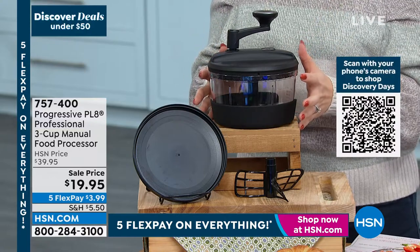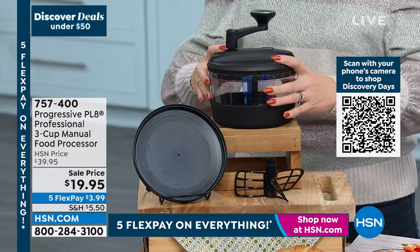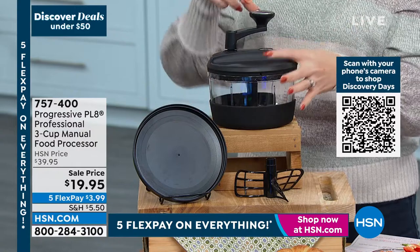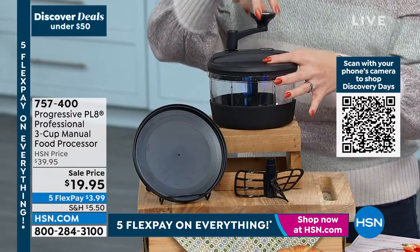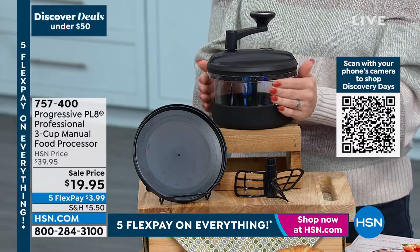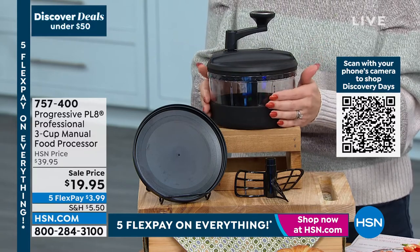This is a food processor. It's going to be able to do your chopping and your whipping. I'm not attached to anything — there's no plugs, there's no anything. It's a simple crank of the handle, and you're going to be able to do all of that in this cup. It is a three-cup capacity.